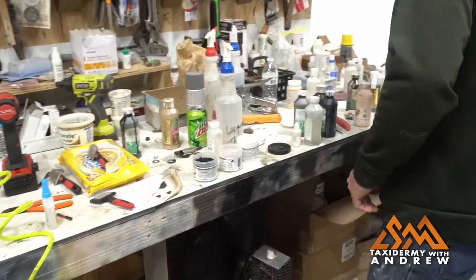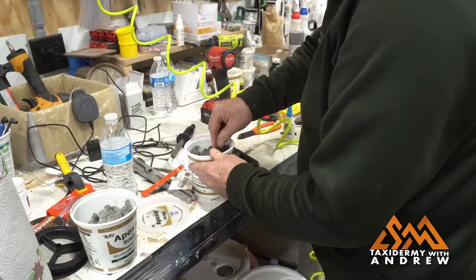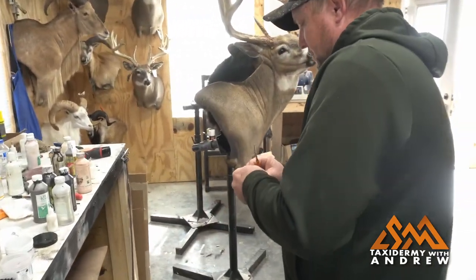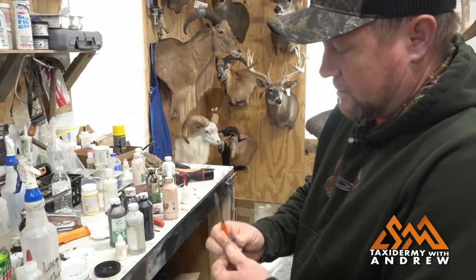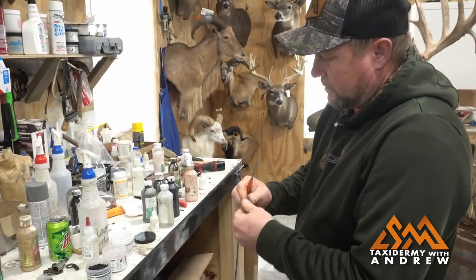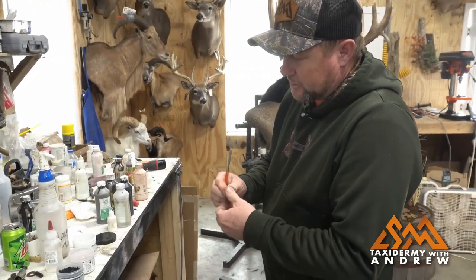Now I'm going to use epoxy sculpt — it's a two-part. Get about the same equal amount and mix it up real quick. This is just a neutral color so we can paint over it. I do have some brown but it's too dark, so we'll just use this natural color here.